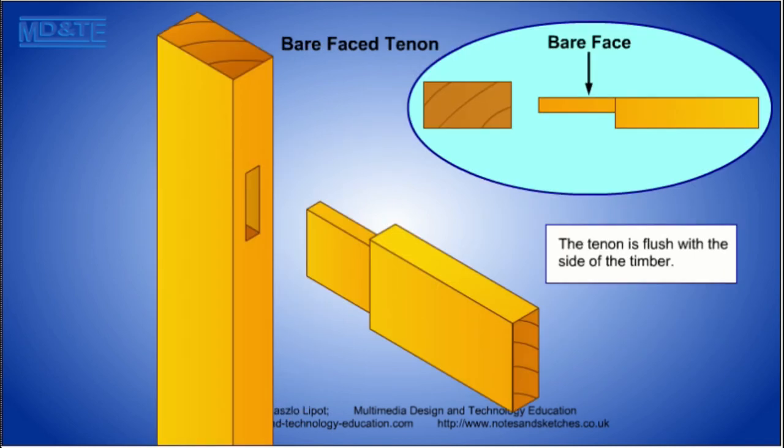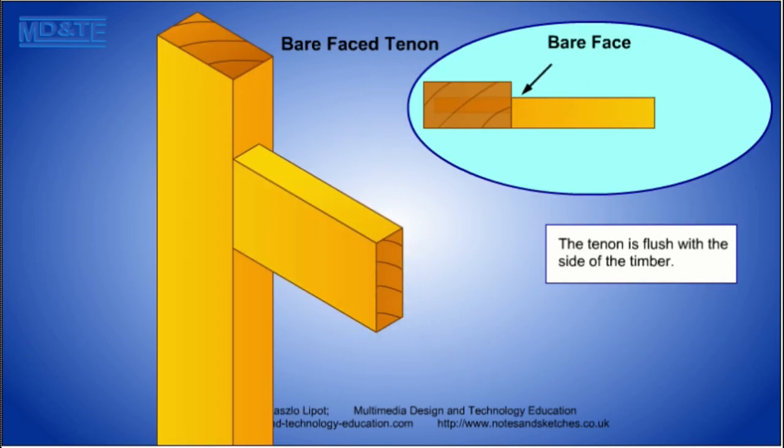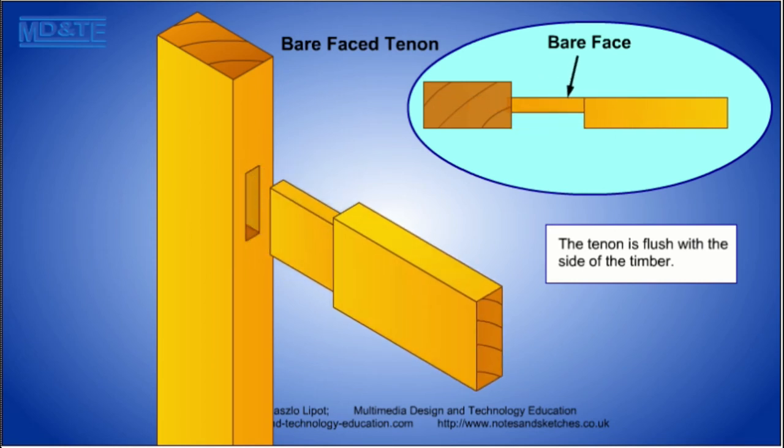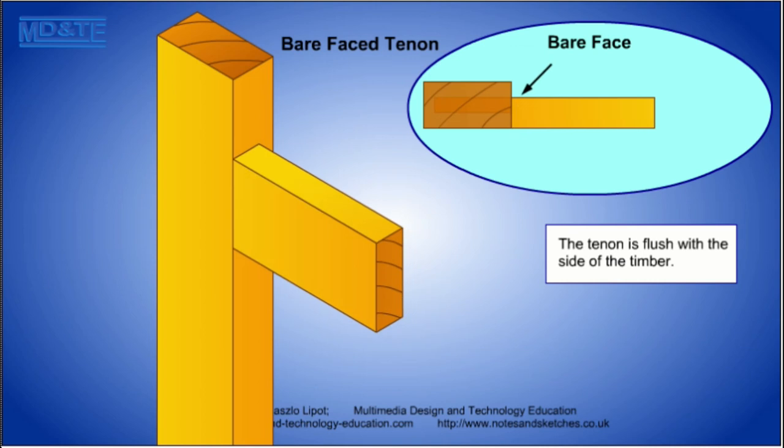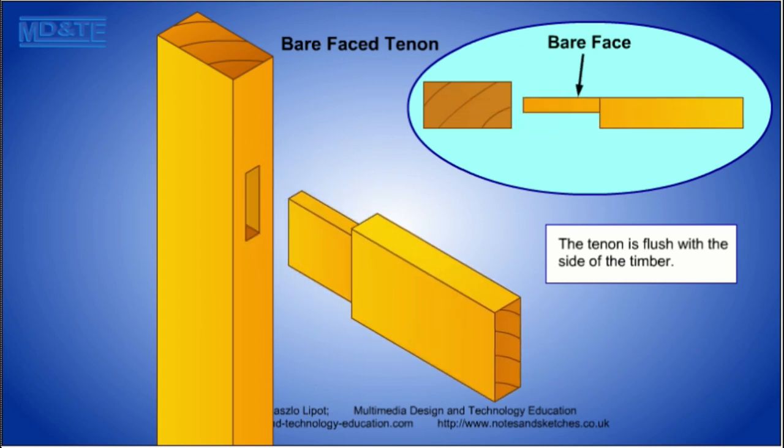The bare face tenon is used when a tenon must be cut on a narrow piece of timber and there's not enough width in the timber for shoulders on all sides. So to maintain the width of the tenon, one of the shoulders is left off.